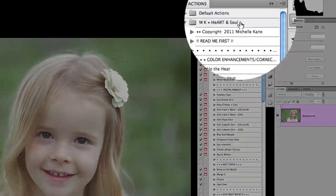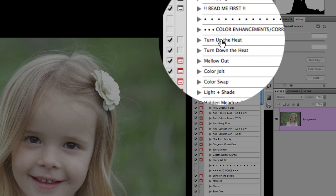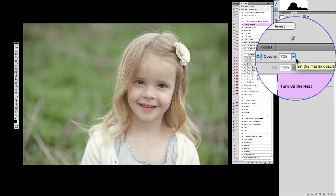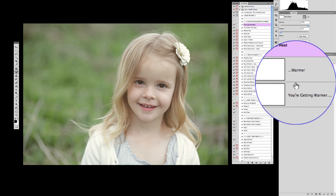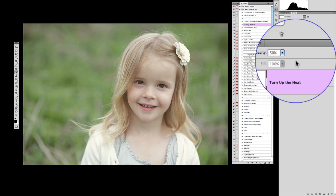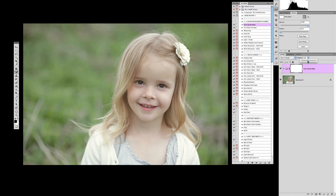In Photoshop, I'm going to go to the Heart and Soul action set, under color enhancements and corrections. The first action is called "Turn Up the Heat" — we definitely need to add some warmth since this picture is really cool. I'll click it and hit play. It warms the picture up immediately; it's set at 50% opacity. I'm going to drop that down to about 44% just to give her skin tone more of a human skin tone rather than so gray.